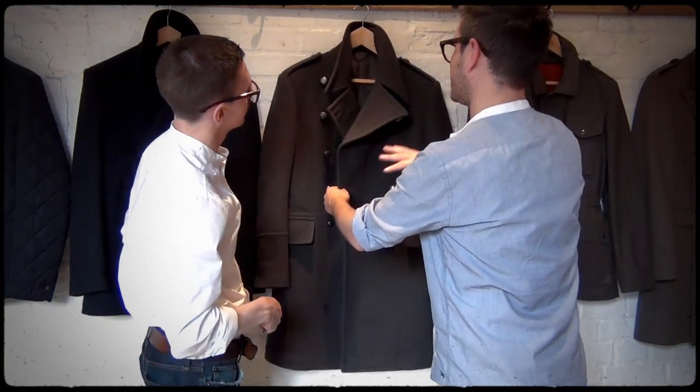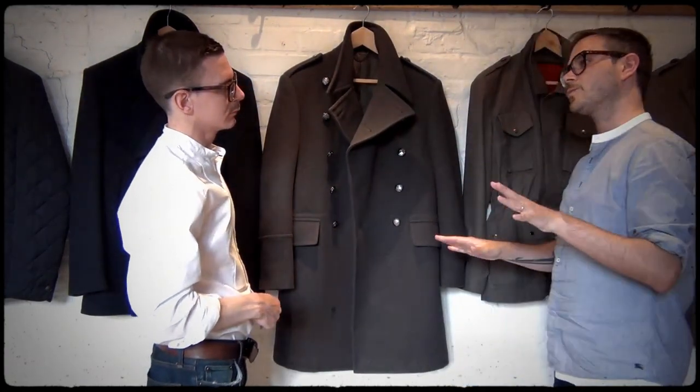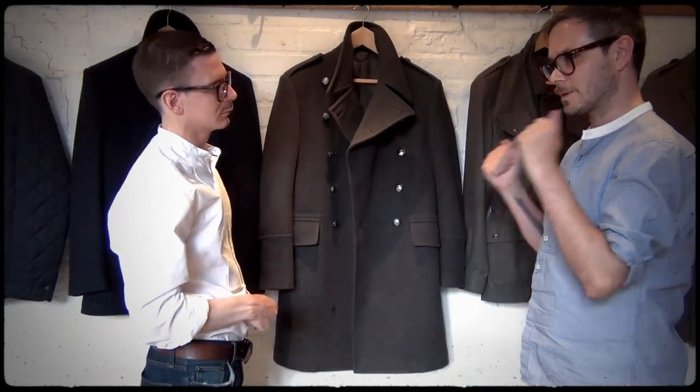So it's a great piece. It has beautiful reference points, but for a modern day gent, if you're going out on a cold day, it's going to make you look good and it's going to make you feel good.